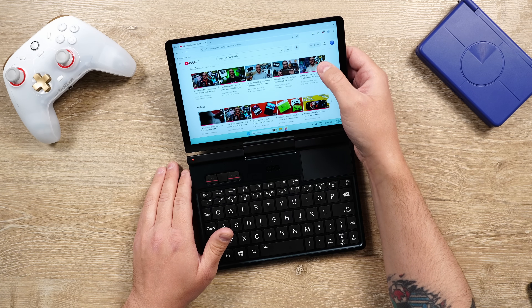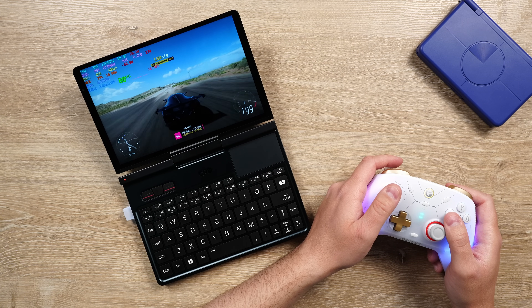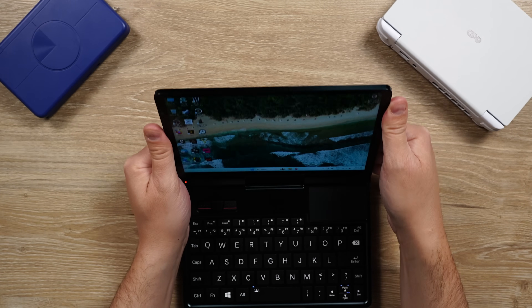It is small enough to be a travel companion anywhere I want to go, and it is powerful enough to be used for gaming or really anything I want. And it all combines into, honestly, a really, really cool device that you just don't see out there anymore.